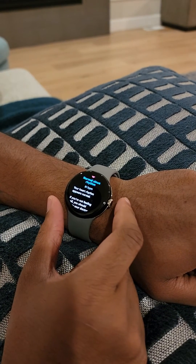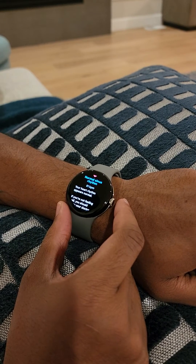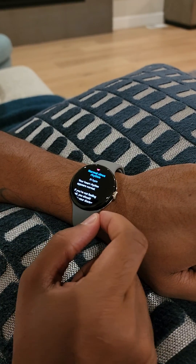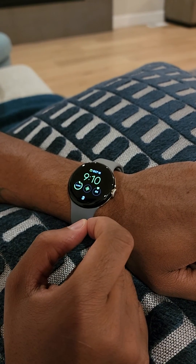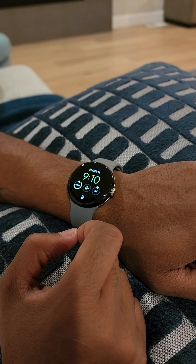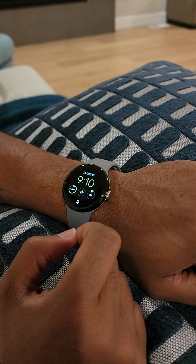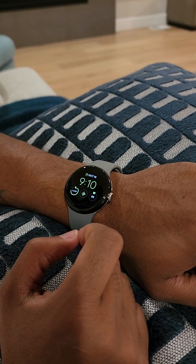But it was frustrating for me because for some reason it was saying it was installed, but I could not find it on my Pixel. So what I had to do was go to the Play Store, search for the application, update it, and then you'll actually see it as an option for a tile on your phone. So hope that helps — it was really frustrating initially because it wasn't as straightforward as I thought it'd be.